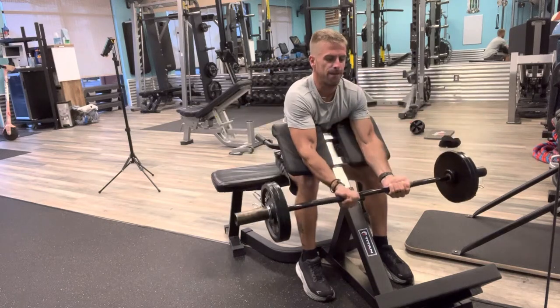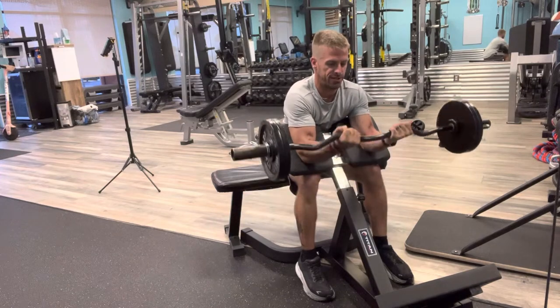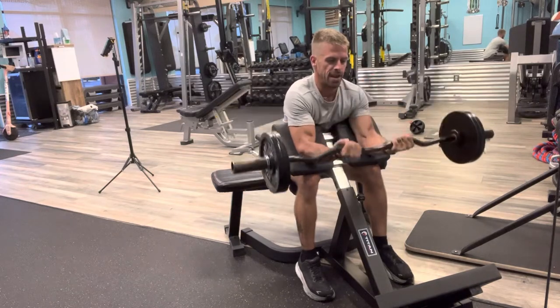One, two, three, four... continuing reps.